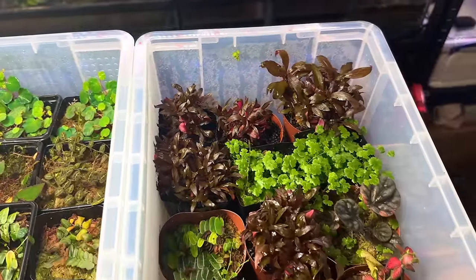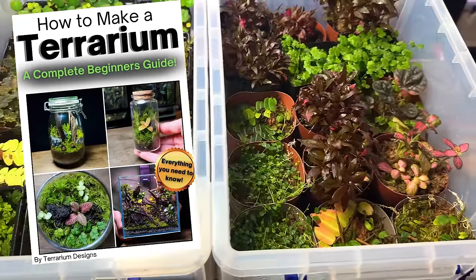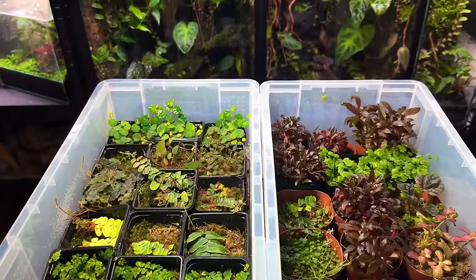If you enjoyed this video or found it useful you might be interested in my beginner terrarium making ebook. I'll leave a link in the description. As always thank you for watching.